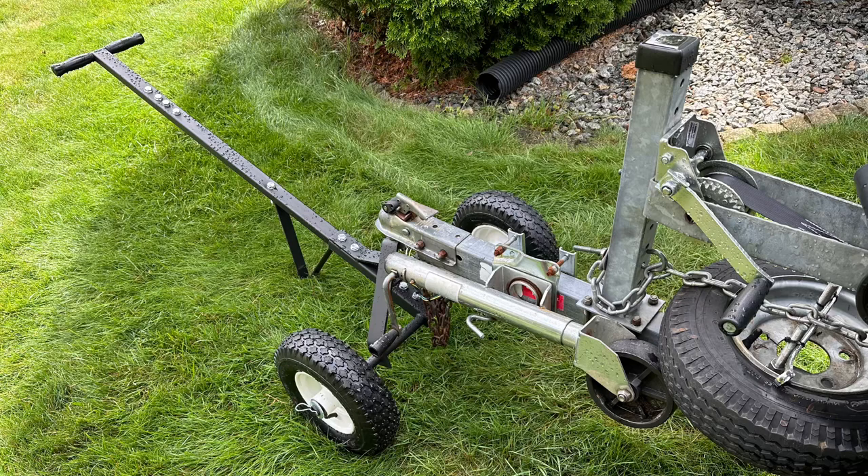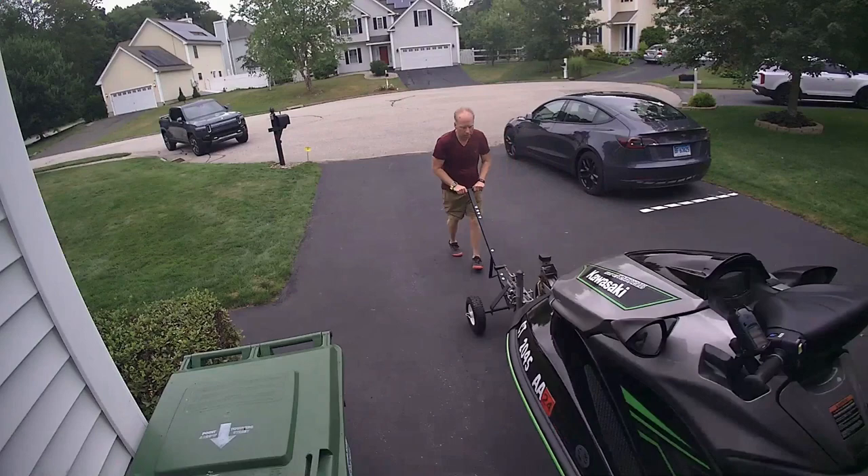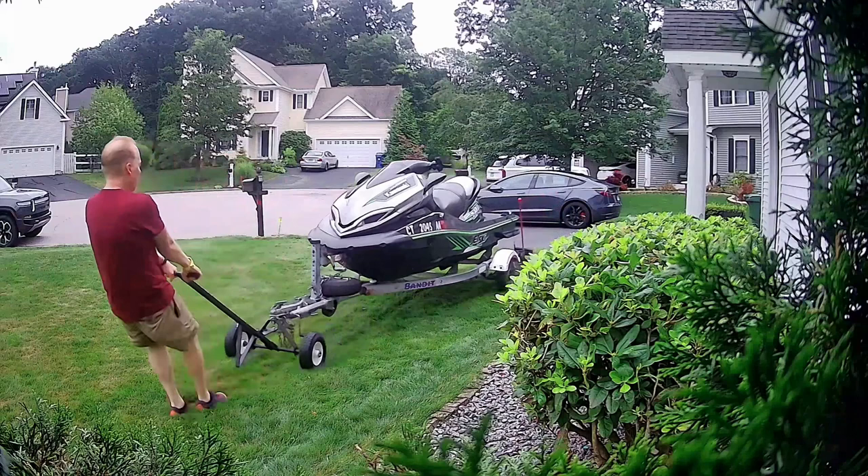So I went looking for some trailer dollies and this one had 12-inch wheels. It's really easy to move around the driveway and in the garage — you can maneuver the jet ski trailer much easier. As far as moving on the grass, it's possible, but you still have to really pull and it'd have to be a level surface, though I was able to do it by myself.